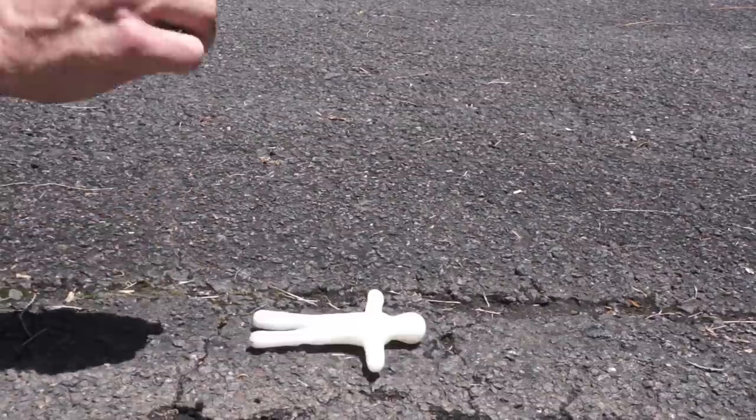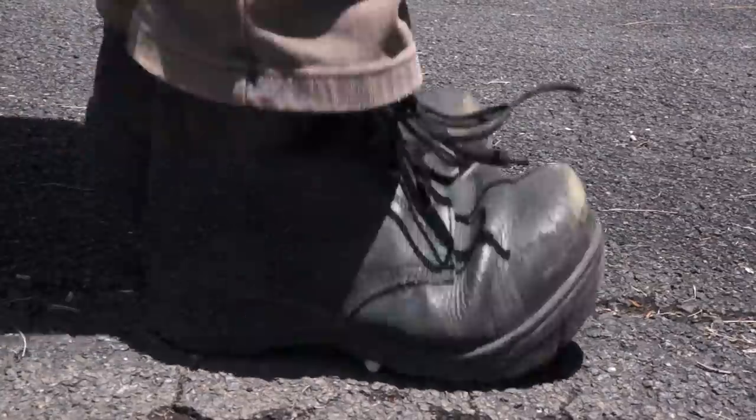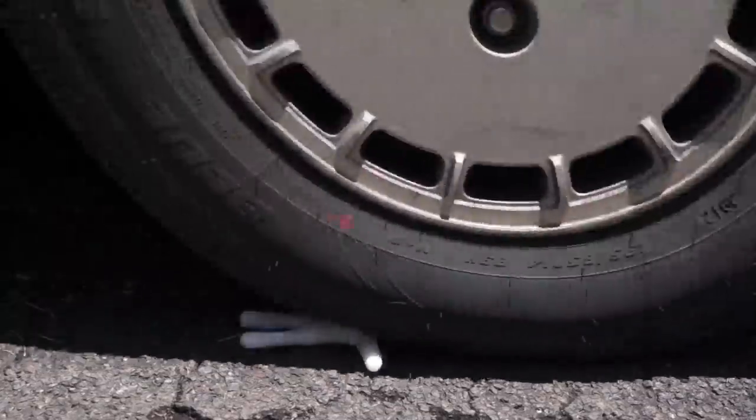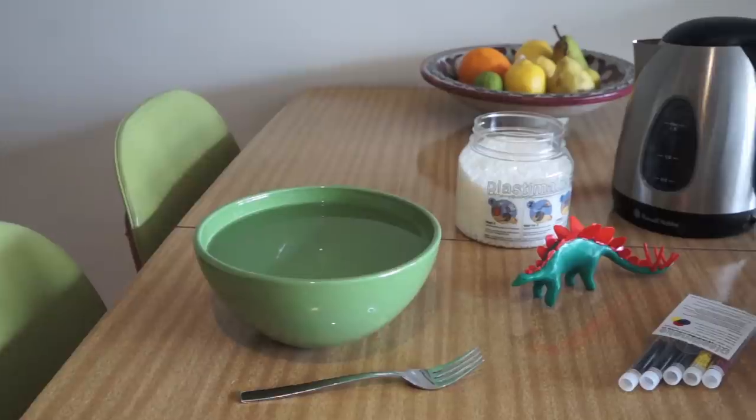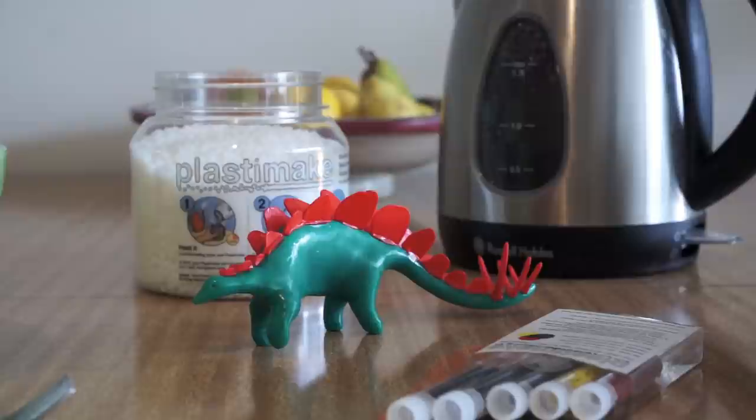As soon as it cools, Plastermake is super strong — like really, really strong. It's also entirely non-toxic, odourless and clean, so it's perfectly safe to use it around the kitchen table.